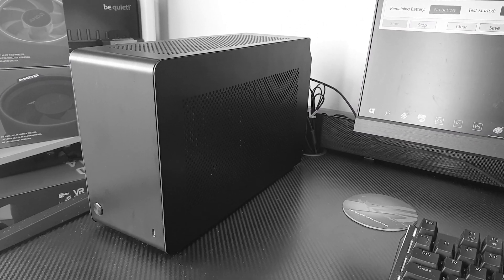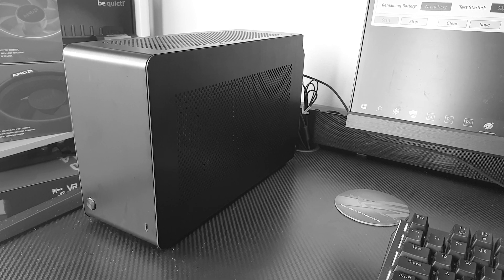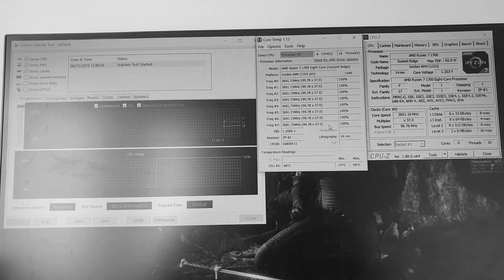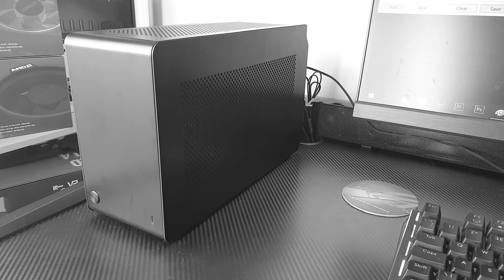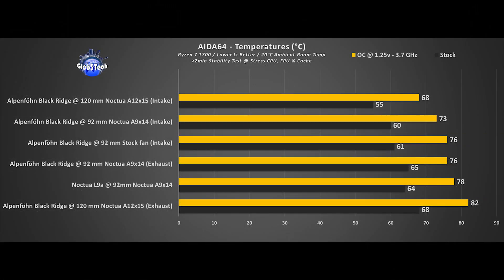The 120mm fan set as intake is the best setup of everything tested. The CPU was overclocked and hit 68°C — that's totally insane in a positive way. Any fan placed as an intake produces the best cooling results but generates more overall noise. Vice versa with exhaust configurations, with the exception that the 120mm fan in exhaust fell dramatically in performance.